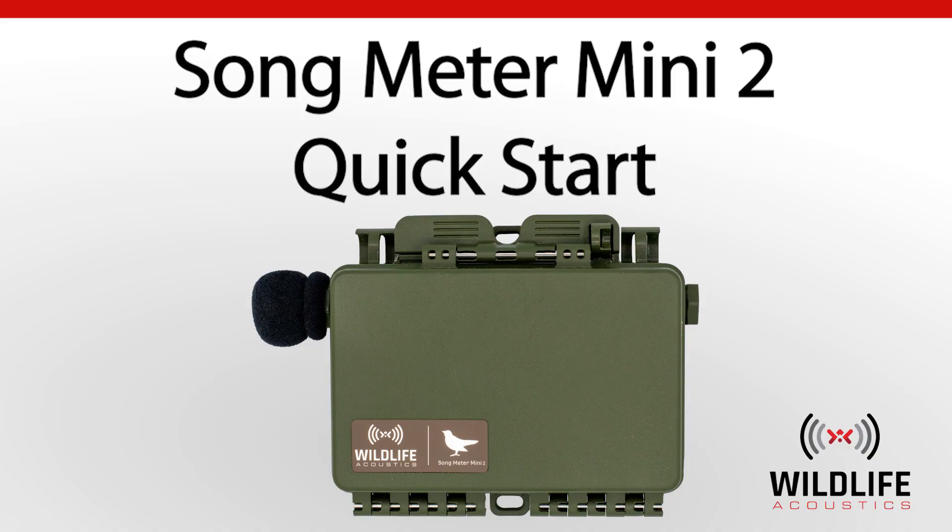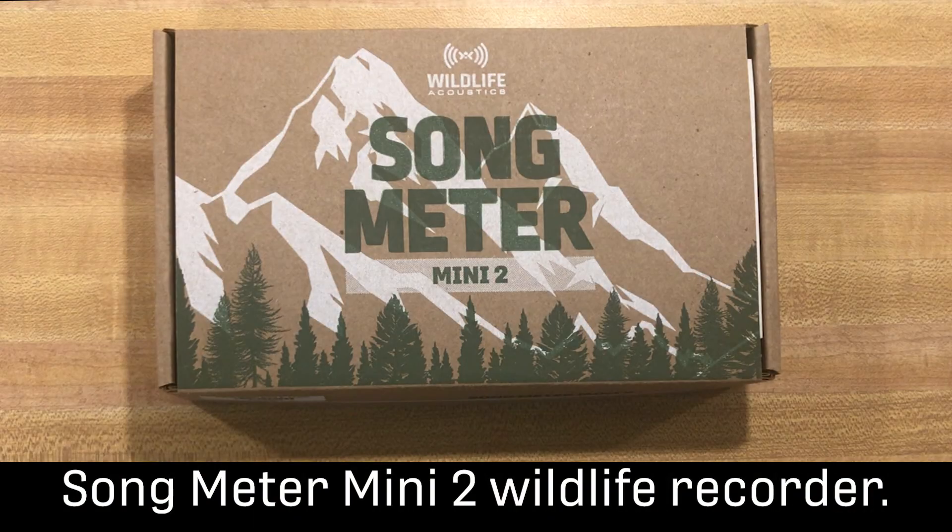Welcome to Wildlife Acoustics. This is the quick start video for the Songmeter Mini 2 Wildlife Recorder.